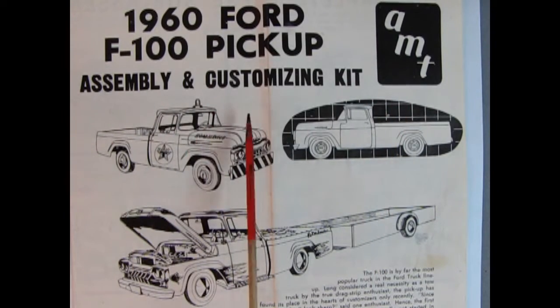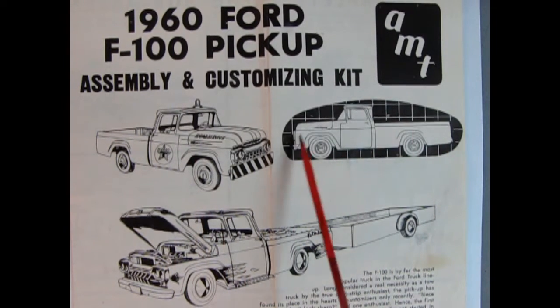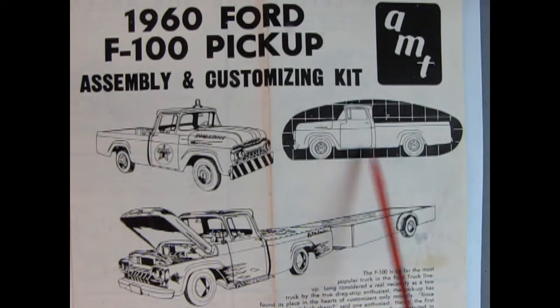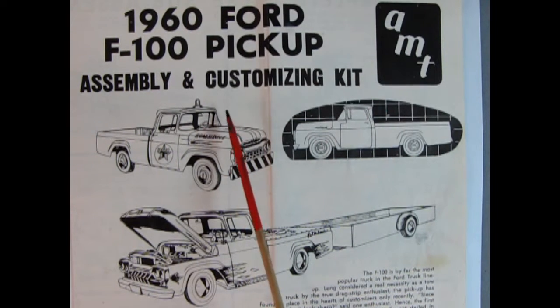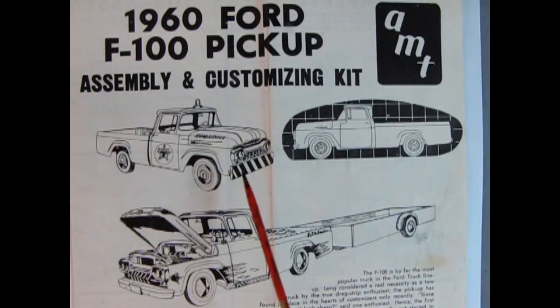Here we have the front page of the 1960 Ford F100 pickup by AMT — the assembly and customizing kit. There are actually three versions shown here: the stock pickup truck as it would come out of the Ford factory, a roadside service truck with the Texaco decal and a flashing light, and the custom truck which was really popular when this model came out back in the day.